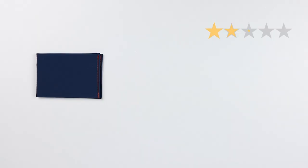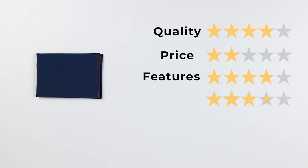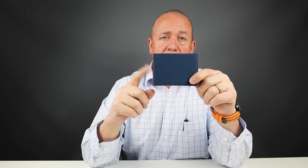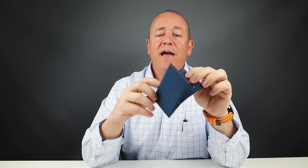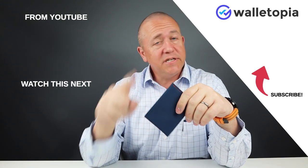Now to the final score: quality of 4, price of 2, features of 4, usability of 4, and finally perception of 3 — giving us a final score of 35 out of 50. If you're interested, check the notes. This is a pretty good bifold minimal wallet. Can't go wrong. Look at these other videos — hope to see you soon. Thanks, bye.